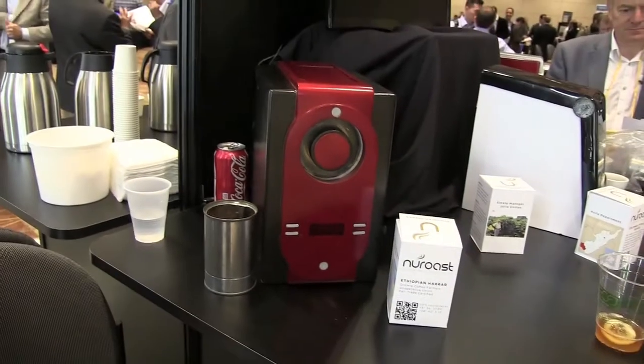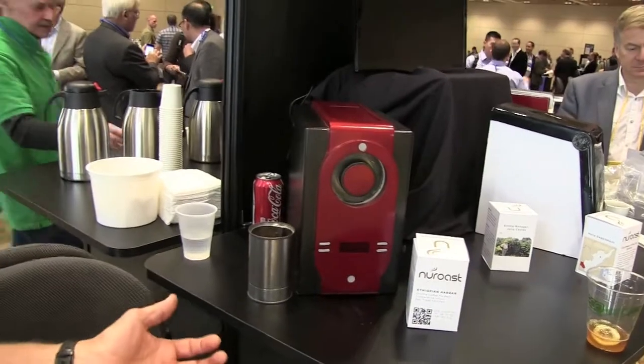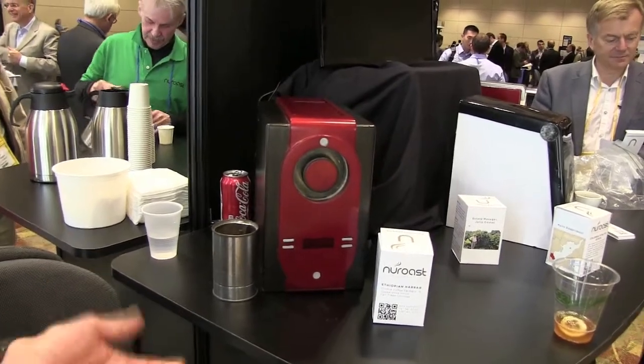In 10 minutes, you've got a completed product ready for brewing in the morning. You can also use a roast-ahead function, so when you get up in the morning it's all done, and you simply put the beans in your grinder or brewer-grinder just like you always do. Very simple.